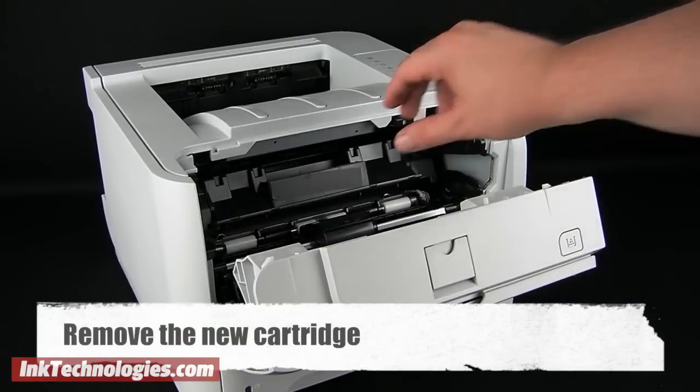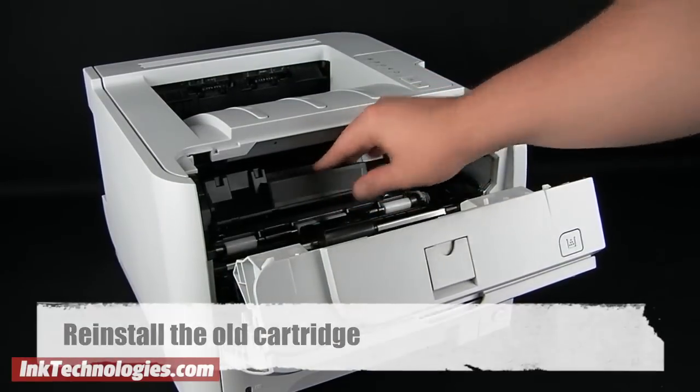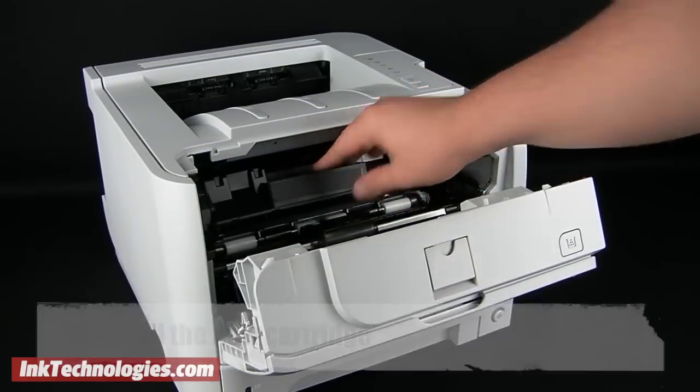If these problems occur, the first step is to remove the new cartridge and reinstall the old cartridge. Give the printer a few moments to recognize the old cartridge, then remove it and once again install the new cartridge. In some cases this will alleviate the problem.